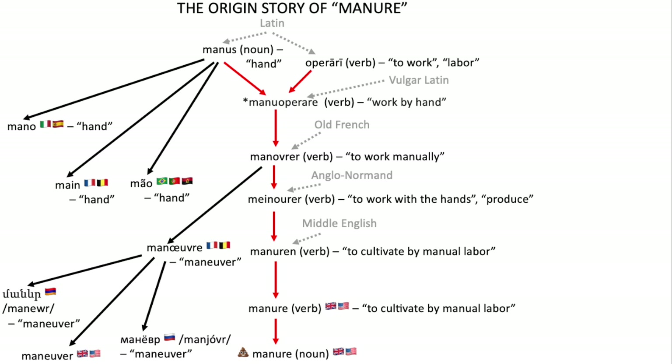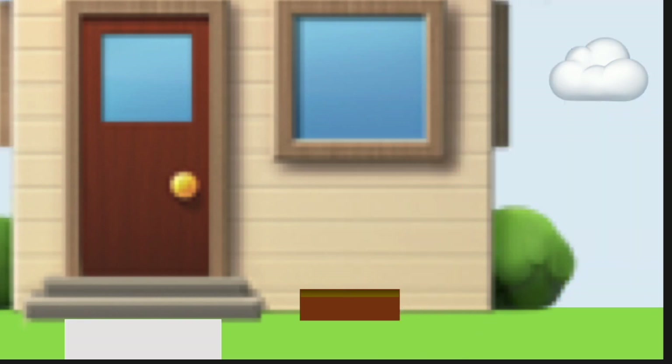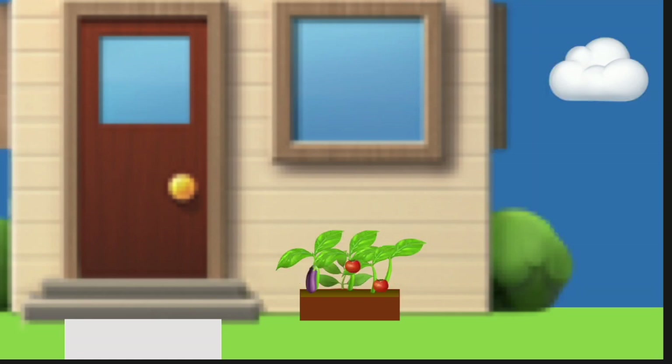So there you go, the origin story of manure. And it's important to remember that manure, as it is used today, might not make everything around it more fertile. Apparently the whole fertility part only works if you put it in soil. And as I learned, if you mix it around in other surfaces, results might vary considerably, and not in a good way. Still, despite this limitation, thanks to its ability to turn a small, desolate plot of land into a wondrous vegetable garden full of life and nutrients, it is still definitely, and quite literally, a handy tool indeed.